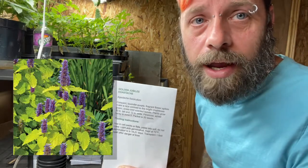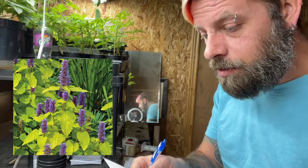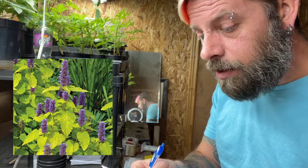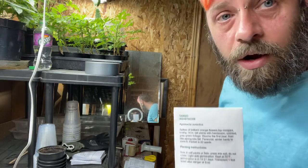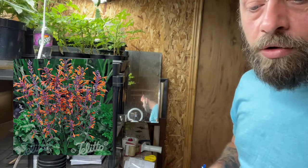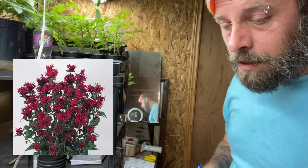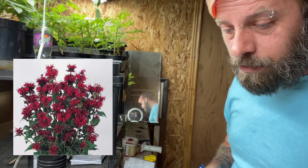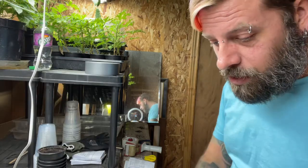Next up: golden jubilee agastache, which is a compact lavender-purple fragrant flower spike plant that grows 20 inches tall and 12 inches wide, perennial and winter hardy to zone 5 — and light aids germination. I've also got tango agastache, a taller variety with handsome scented grey-green foliage. And finally, panorama red bee balm — I love the smell of bee balm. This one is mildew resistant, grows to three feet tall, full sun to part shade, winter hardy to zone 3. We're going to try all three.